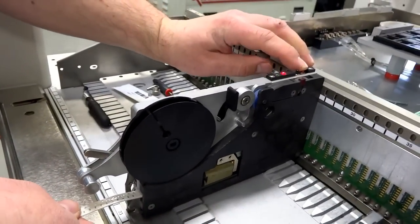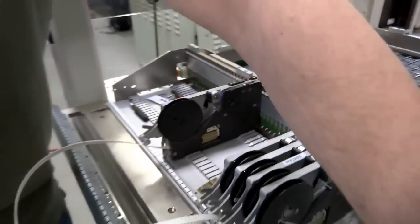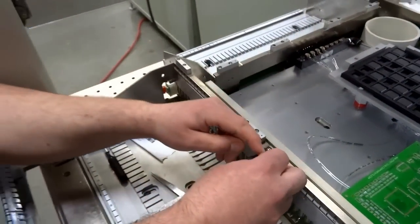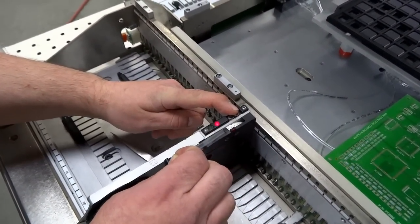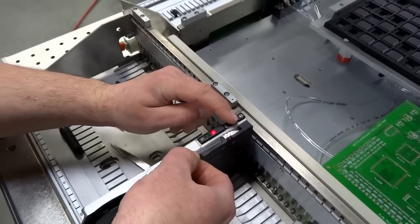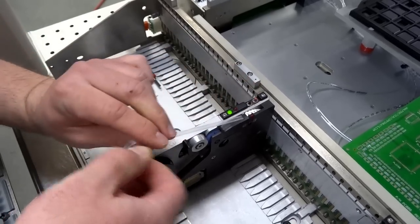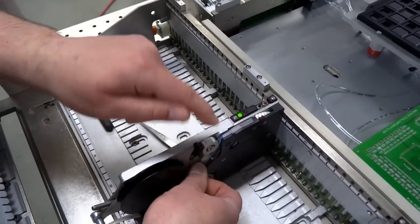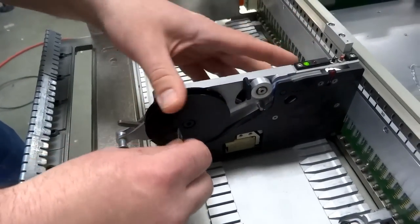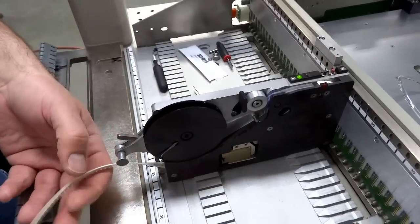Then using the red button I'm going to go ahead and move it forward. Once I've moved it forward, I'm going to go ahead and take a pair of tweezers, grab that cover tape, and bring that cover tape back and through the slot there. I'm going to keep going until I've got a good amount — all the way around that take-up reel, down in between the pinch roller, and right through that slot on the take-up reel. Then I'm just going to make one full revolution — you can put a piece of tape on there to hold it, or make one revolution and it'll hold.